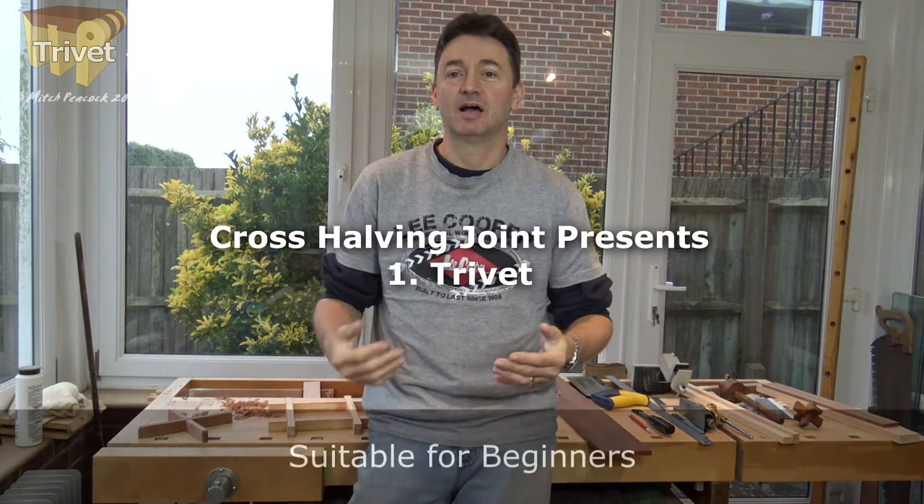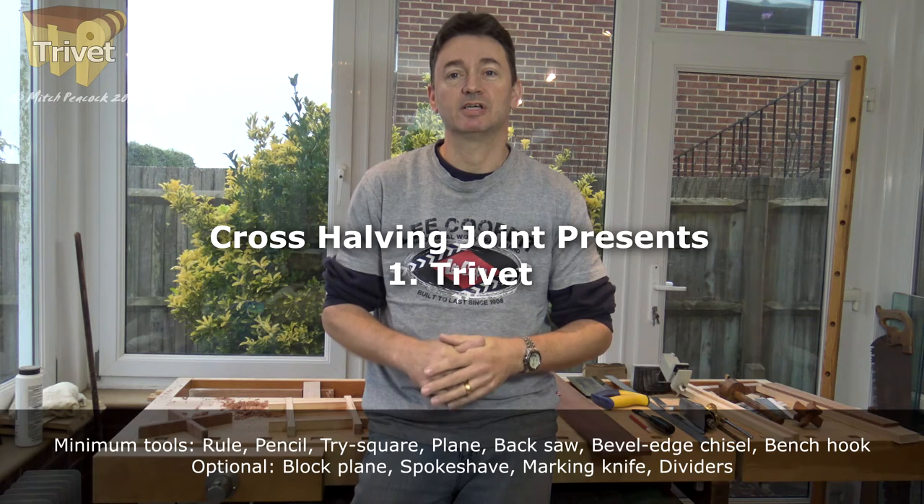Hi, I'm Mitch. Welcome to the workshop. Today I'm going to be starting, I think, probably three videos on some simple Christmas gifts that you can make using just the cross-halving joint.